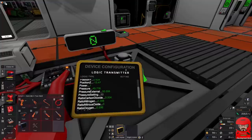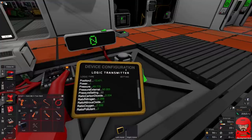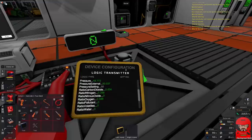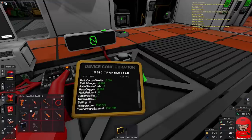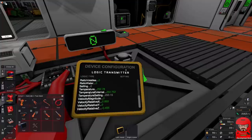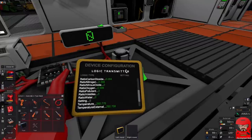We have other things like the pressure — pressure external — so we have an internal and external pressure there. We have a ratio carbon dioxide. We've got these ones here. Now we've had some talk about that one — arguments as to whether that's an internal or external one, so we'll do some experiments on that one and find out. We have our setting which is our new value added in one of the recent updates, so we can actually send information back to the suit from a base station. You've got temperature, temperature external, and velocities and whatever else. Those ones probably won't be too interesting to us at the moment.